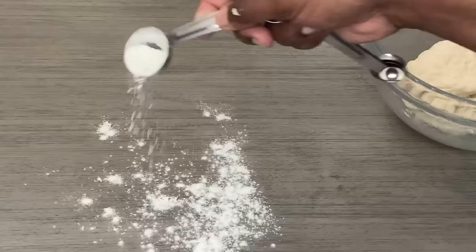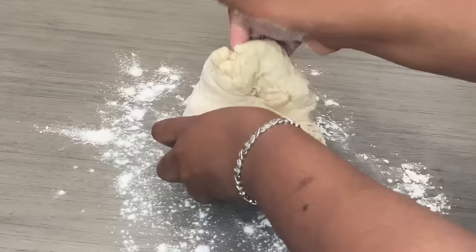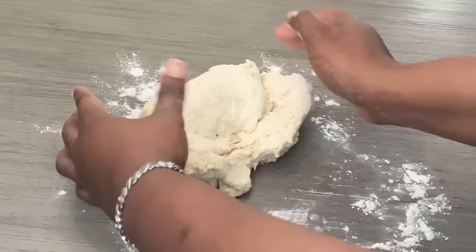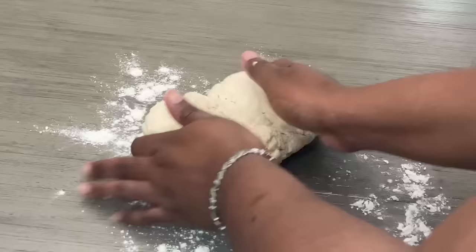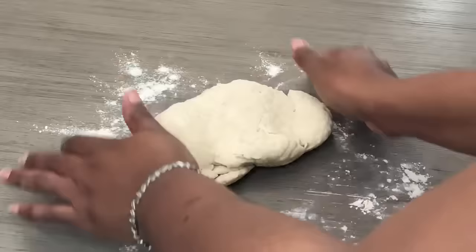Now I'm just going to lightly dust my surface with some flour and put the dough onto the surface, kneading it for about five minutes. Don't put too much flour down or it will change the consistency of your dough. The key to super fluffy bakes is sifting your flour first — don't pour it straight from the bag. Pass it through your strainer; that makes it nice, airy, and fluffy.